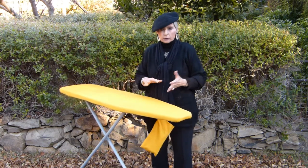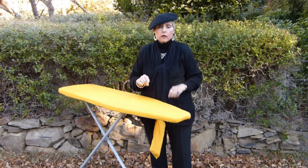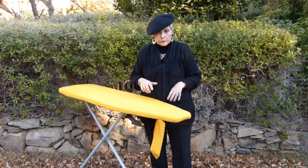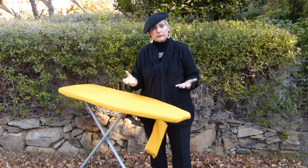For those of us who don't have a lot of room around our ironing board to store things, it is a really, really clever piece of packaging that's recyclable.